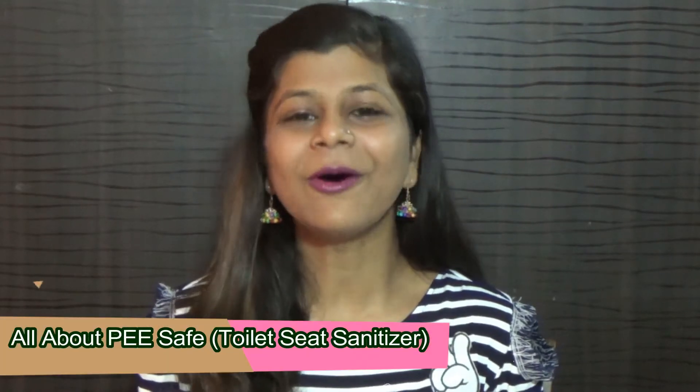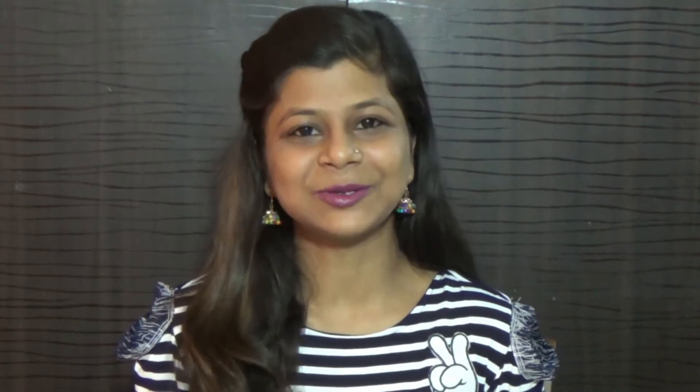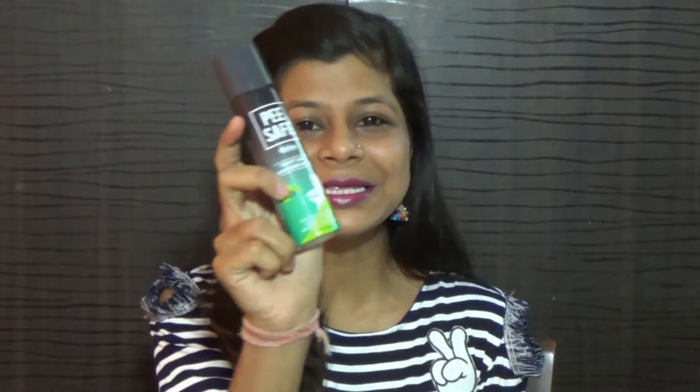Today I am going to share a product that is very unique and we need to get all the girls' knowledge. You will know from the title of the video that today we are going to talk about P-Safe. What is P-Safe?